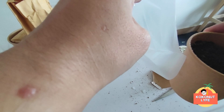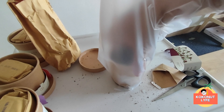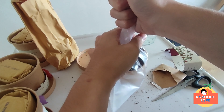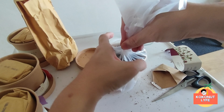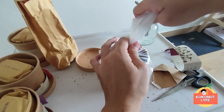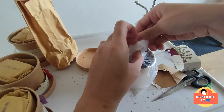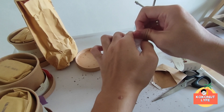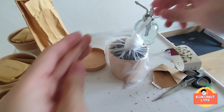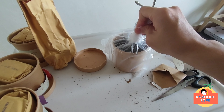So we will incubate using plastic. Koko has prepared one piece of plastic. We insert the cup into it. Now that it's inside, we will tie the plastic. Then we let it sit for 3-4 days. Okay, we have completed one planting. We just have to wait for the results in 3-4 days.